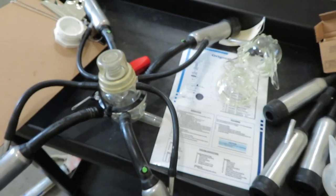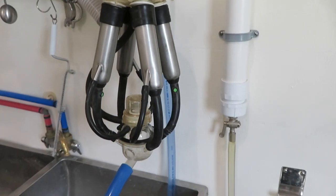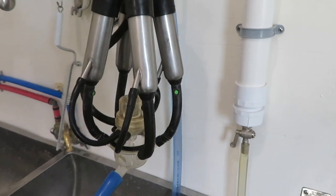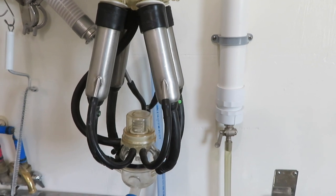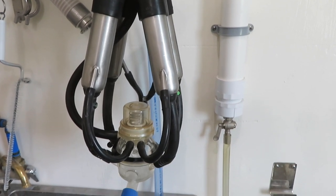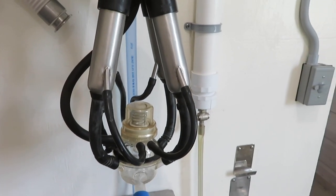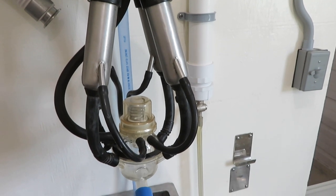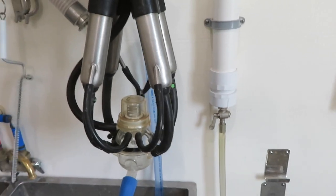I went through the claws and retimed the pulsator. With all the inflations plugged it should pulsate about 56 times a minute — I think one's 55 and one's 56. You can only adjust them so much. I'll run some water through, probably run some soap and acid, just to make sure everything's ready and the milking equipment will be set.